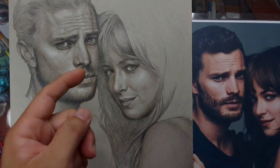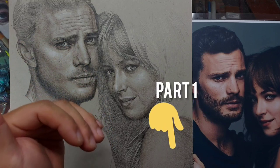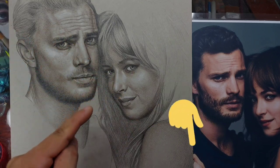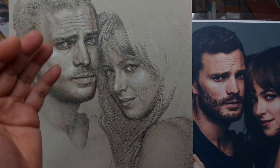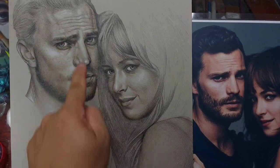If you haven't seen Part 1 of this video, the link is in my description and pinned in the comment section. In Part 1, I was able to build the shadows already using colored pencils — I used black, dark brown, light brown, and white for the highlights.